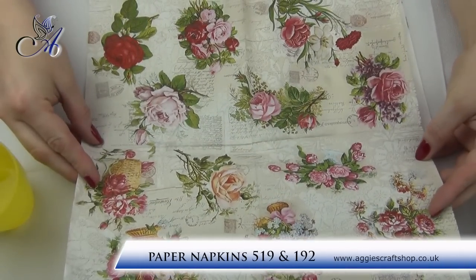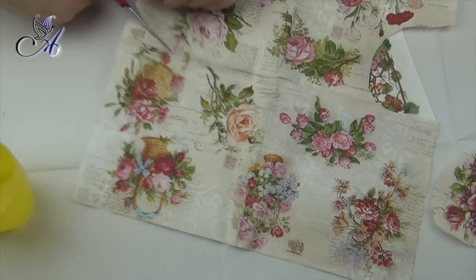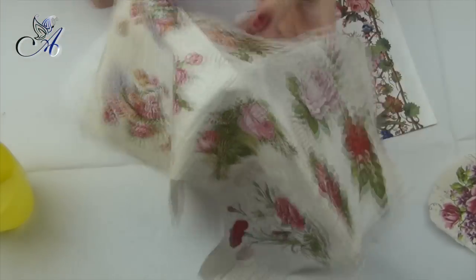When everything is dry we can start choosing our napkin. Paper napkins are made of three layers and we will be using only the top colored one.